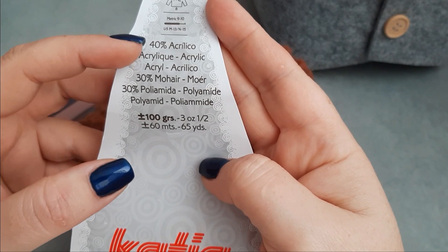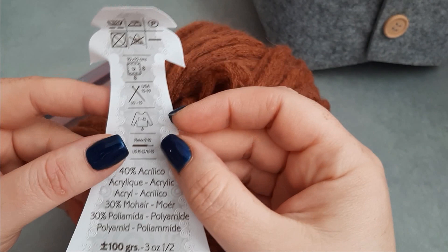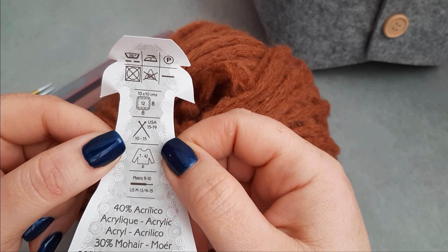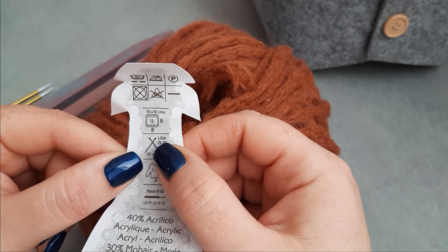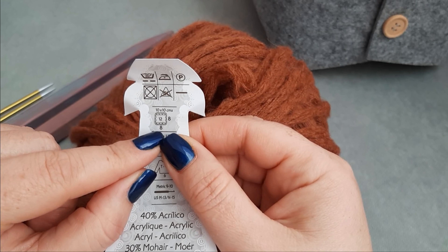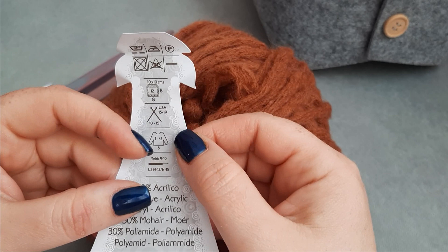Let's see the information for this yarn. This is the composition: 60 meters or 65 yards. These are the needles recommended: 10 up to 50 millimeters, or US 50/19. This is the gauge, but since I am not using gauge in my project, this information is not very important for me.